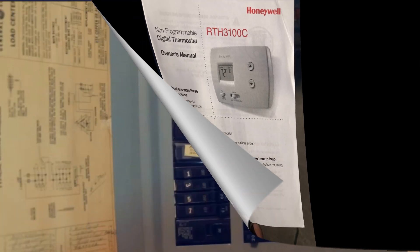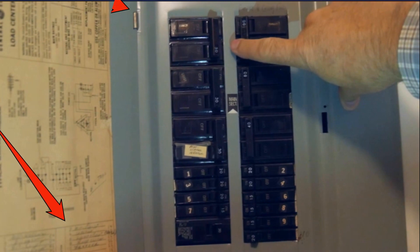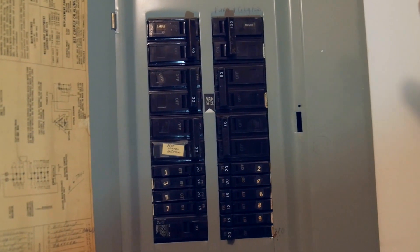As with any electrical project, the first thing you want to do is find the label on your breaker box and turn off the appropriate breaker. In this case, the homeowner had a two-level residence with a breaker box on each level, and she showed us where both of them were, and we turned off the appropriate furnace breakers on both.